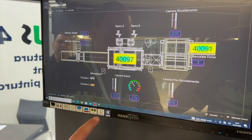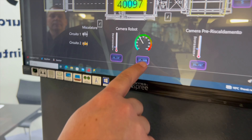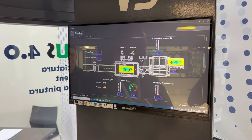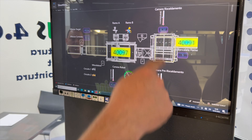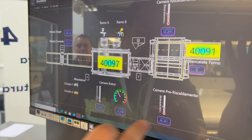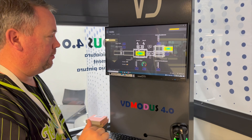This is also showing in real time the spray booth cabin temperature and humidity. It's showing that the paint is being sprayed on circuit B, and then after it's done painting it's going to go into the oven. We're seeing real-time oven temperature and humidity as well. You can also touch and set those if you wanted for a different calibration.